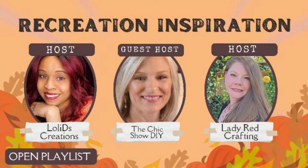It is being hosted by Loli, Loli Disc Creations, along with Kate, Lady Rare Crafting. And this month's guest host is Marla, the Chic Show DIY. These are talented creators. I'm going to be leaving the links directly to their channels down in my description box, as always, along with a playlist.